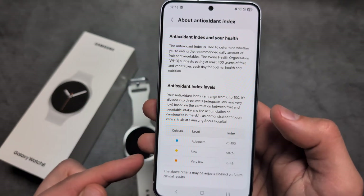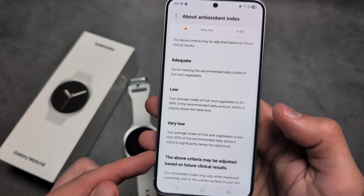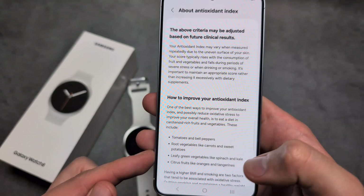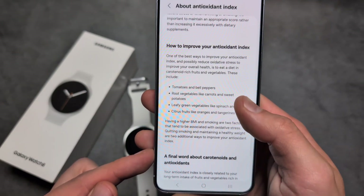You see mine is like extremely, extremely low — that's crazy. It also shows how to improve it.